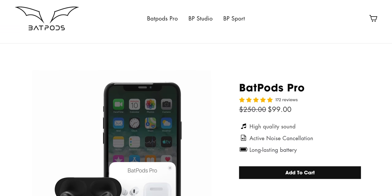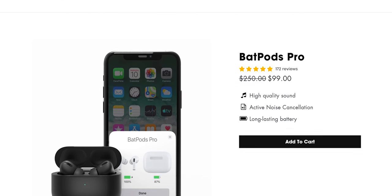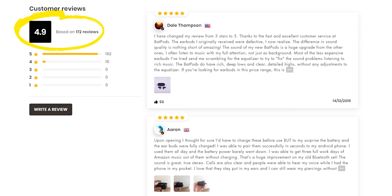These aren't even that cheap. I just finally went on the manufacturer website for these. These are Bat Pods Pros and they are marked down from $250 to $100, and apparently have 172 reviews averaging five stars on the manufacturer website. I'm sure that's entirely honest. They claim quality clear sound with noise cancellation, and they also claim to have wireless charging.